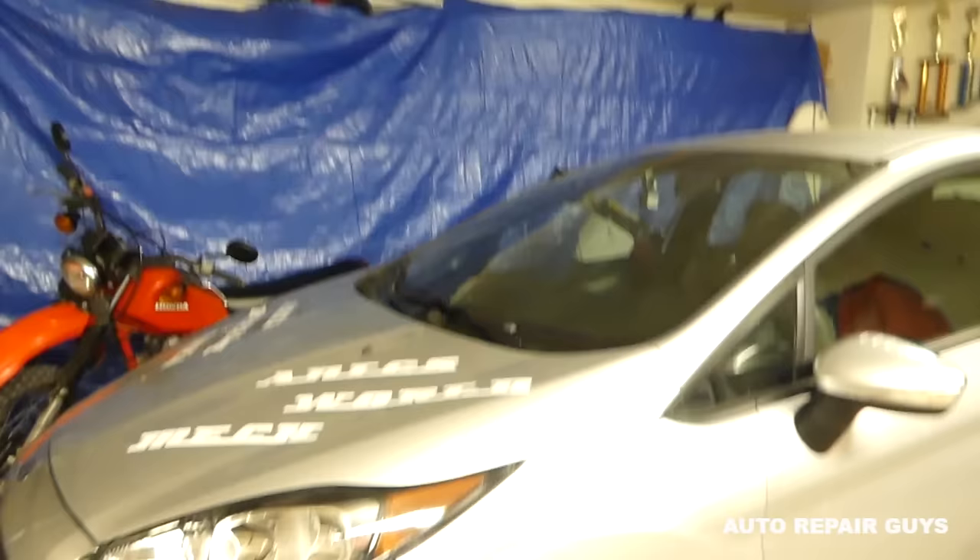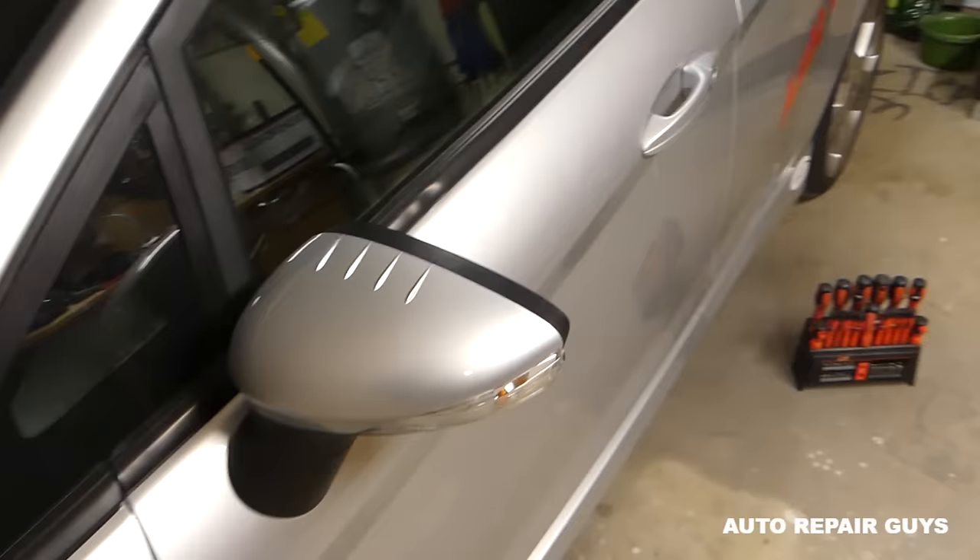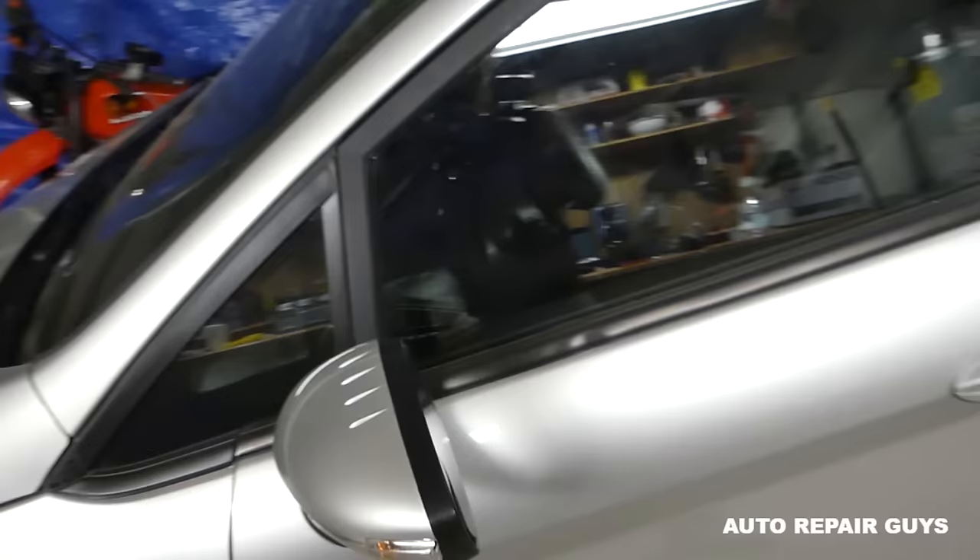Hey guys, welcome back to Repair Guys. In today's video, we'll be working on the Ford Fiesta MK7 generation from 2008 to 2017. We're going to show you how to replace the side view mirror. We'll demonstrate on the front left side, but the front right will be identical — pretty much the same procedure.